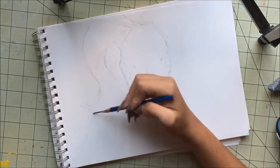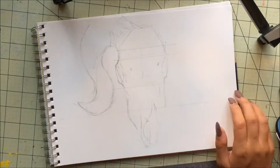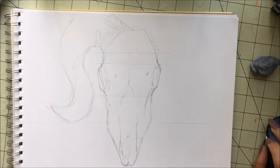I figured out how to make a speed draw. I finally delivered a speed draw. I've been wanting to do one of these since I started YouTube, but I could never figure out how to. And finally, I sat myself down and figured it out.